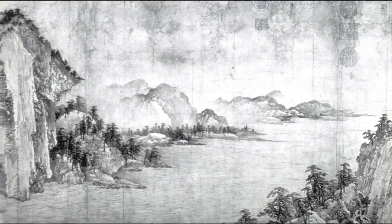Continuing with the following of Li Tang, but a very different kind of painting — this is the first part of a hand scroll, a late 12th century work by an artist named Wu Yuanzhi, done in the Jin Dynasty in the North.